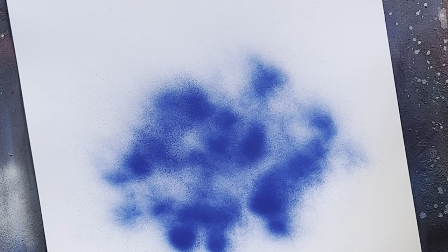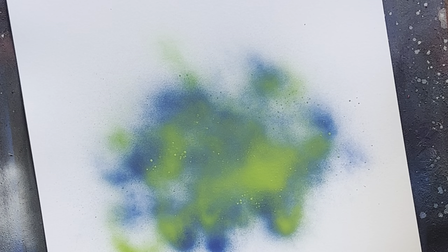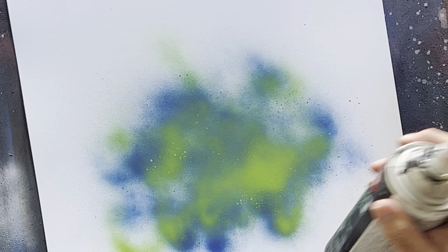I'm going to throw some color down real quick and give you a quick demonstration. I want you to be able to take this and run with it as fast as possible. I'm throwing some blue and some green — I've been using a lot of Montana Gold paint lately because the color saturation is so much better. Here I've got one I was already partially using — just the plastic from around the canvas — throw some black down.